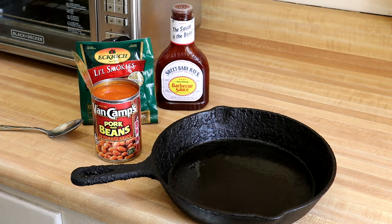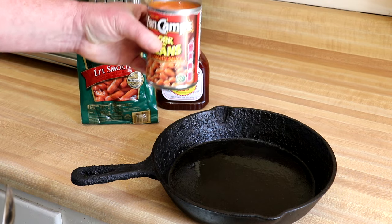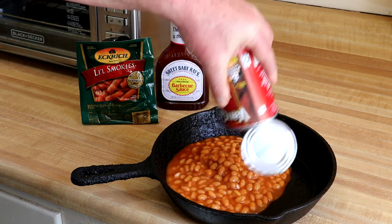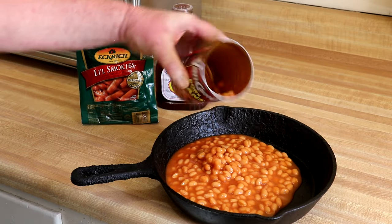I'm using my 10-inch cast iron skillet for this so it's lightly oiled. I have a 15-ounce can of pork and beans here. They're not very expensive — I think they're about a dollar a can — so we'll get those in there.